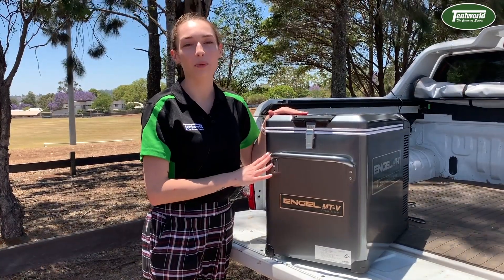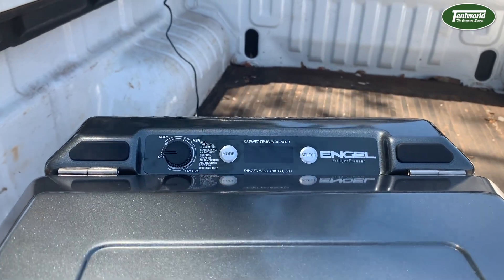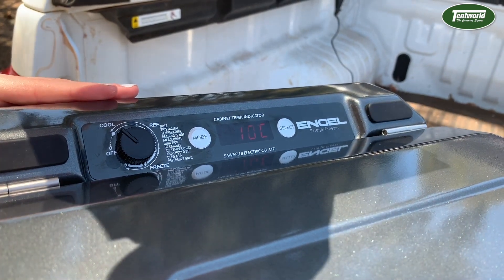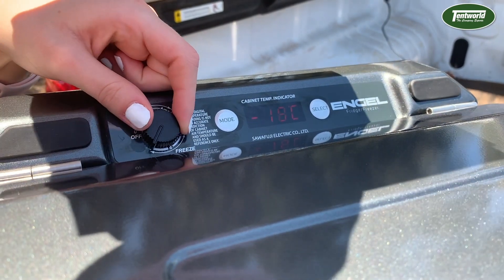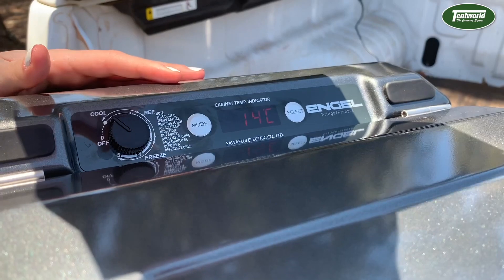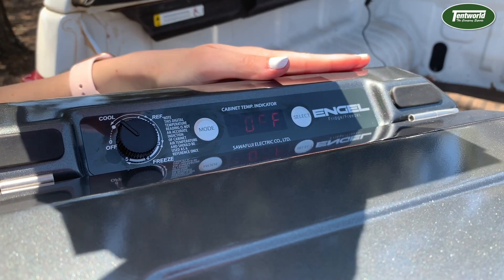The digital control panel does away with complicated functions and offers a user-friendly experience that is easy to navigate. To power your MTV 45F on, simply turn the dial from the off position. This will display your current temperature readout, which can be adjusted by turning the dial. Your MTV 45F can be set as low as negative 18 degrees Celsius. To check on your dialled-in temperature at any time, simply click the mode button once. Clicking the mode button twice will bring up your inbuilt battery monitor, which can be set to high, low or off depending on your preference and power source.